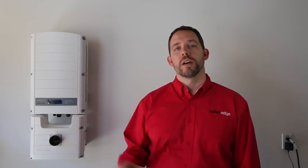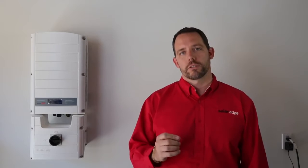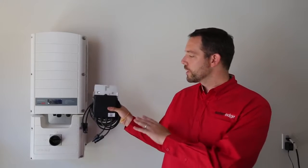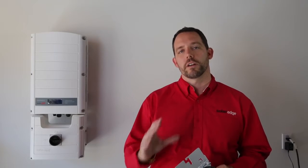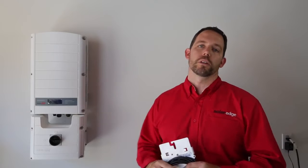Today we're installing two SE5000 SolarEdge inverters. These inverters just got even easier to install as they come with the DCD pre-assembled. These are fixed voltage inverters specifically designed to work with SolarEdge power optimizers, meaning they're lighter, smaller, and more cost-effective than other inverters on the market. Their color also blends well with just about any building architecture.